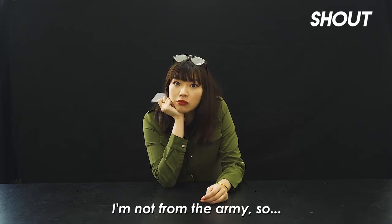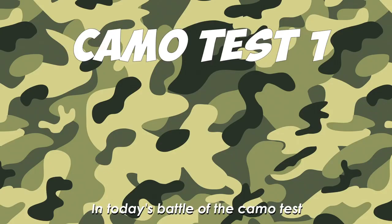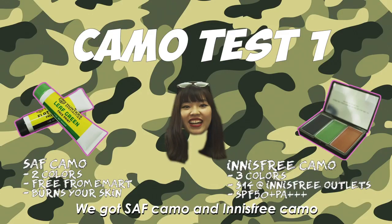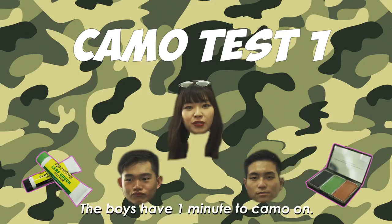But I'm not from the army so... In today's battle of the camo test, we got SAF camo and Innisfree camo. For camo test 1, the boys have 1 minute to camo on. Let's go.